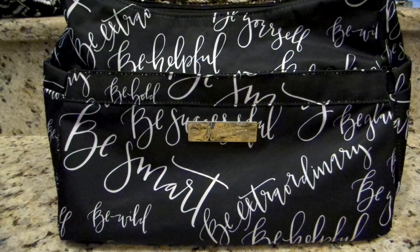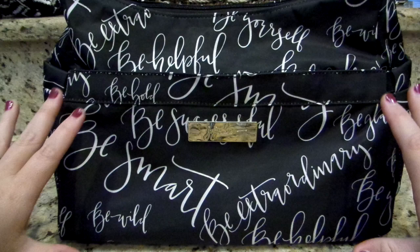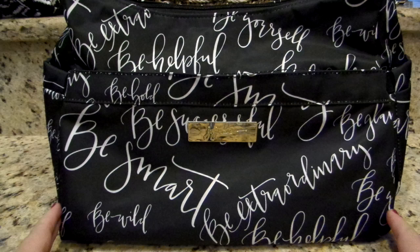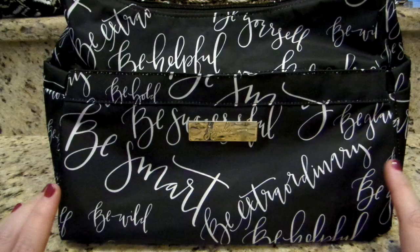Maybe there are certain words you want to have on your particular bag, whether it be the Hobo Bee or maybe a larger print bag like the Be Prepared or the Super Bees. I think this particular print will look amazing in large bags because you can really see all the different words. I also saw a picture of the bee sets in this print and they are adorable — I absolutely love them. Huge fan of this print already.